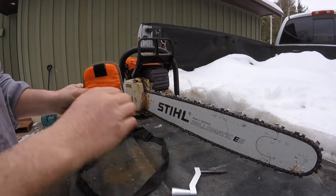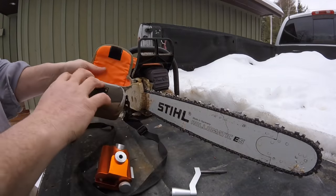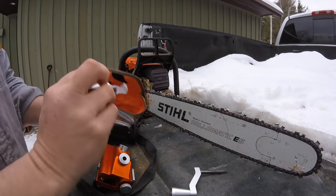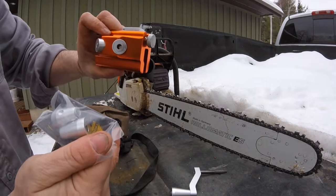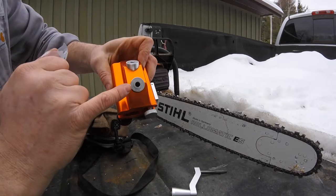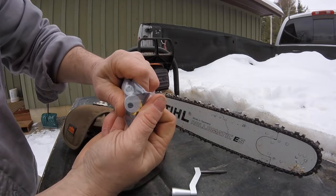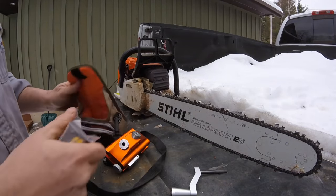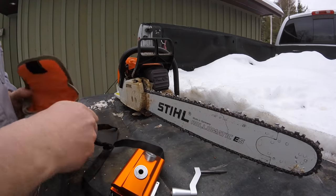This is what you're using to sharpen your chain with, and this is the jig. It does come with a couple other aluminum pieces. This part right here slides into the jig and has set screws on the bottom. The hole on one is right in the center, and the hole on the other is off to the side, so it puts a different angle on your chain than the standard angle. I'll probably never use those.